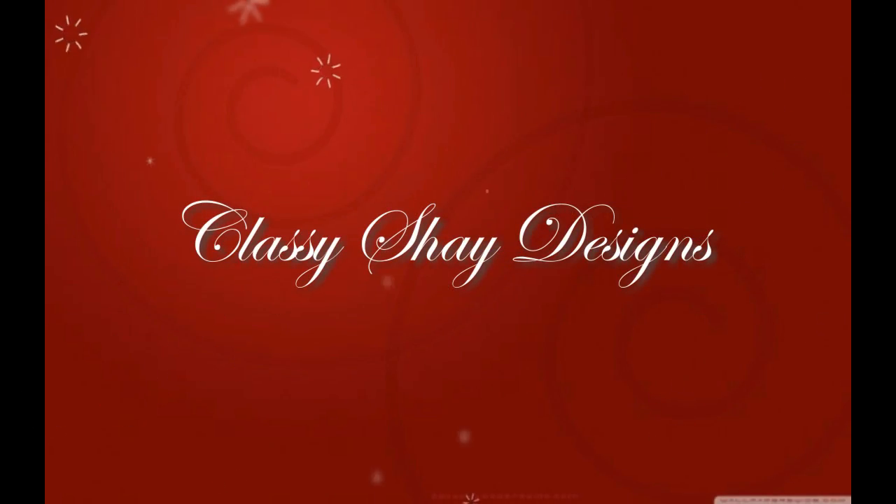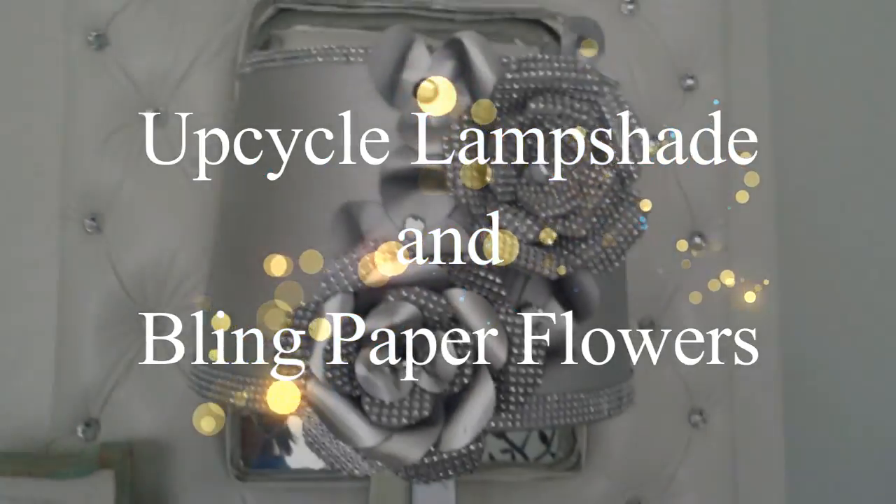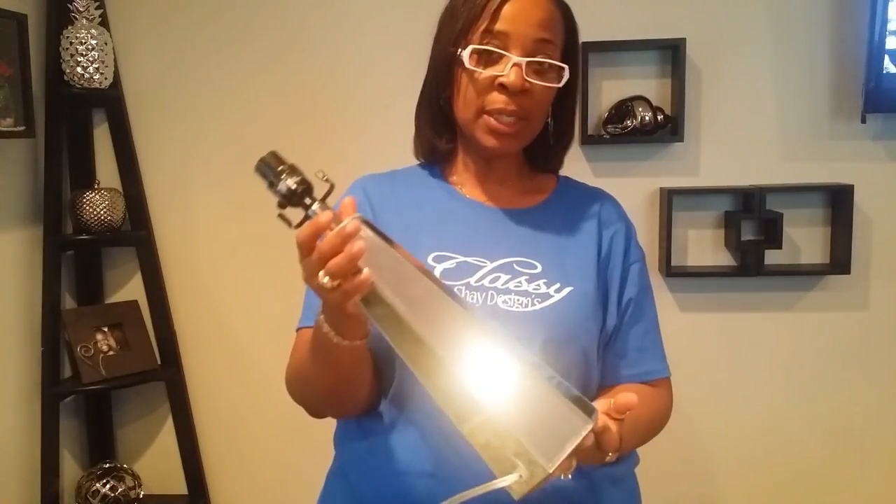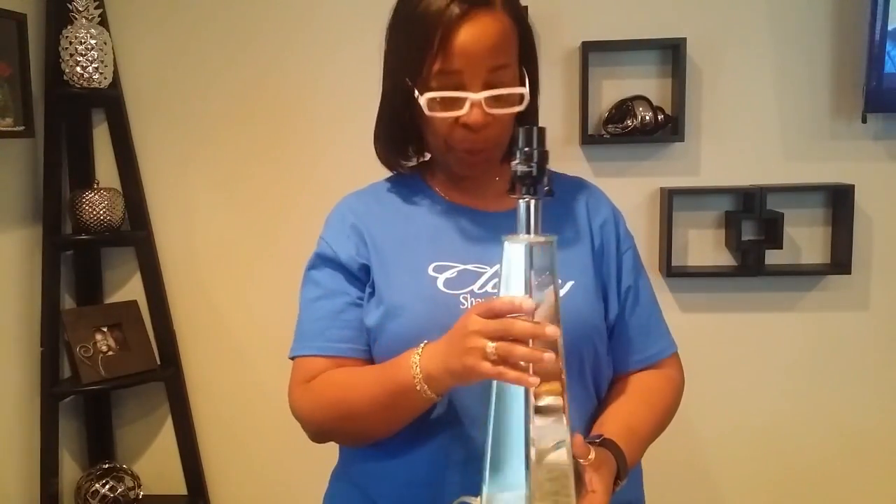So that you can be a part of the Classy Family. In today's video, which is series number two of upcaling Goodwill or yard sale finds, I want to show you how I turn this lampshade into something beautiful. I want to give you a little background — I was at the Goodwill about two or three weeks ago and I found this beautiful lamp. I thought it was exquisite and you know how much I love mirrors — it's going to go perfect in my space.